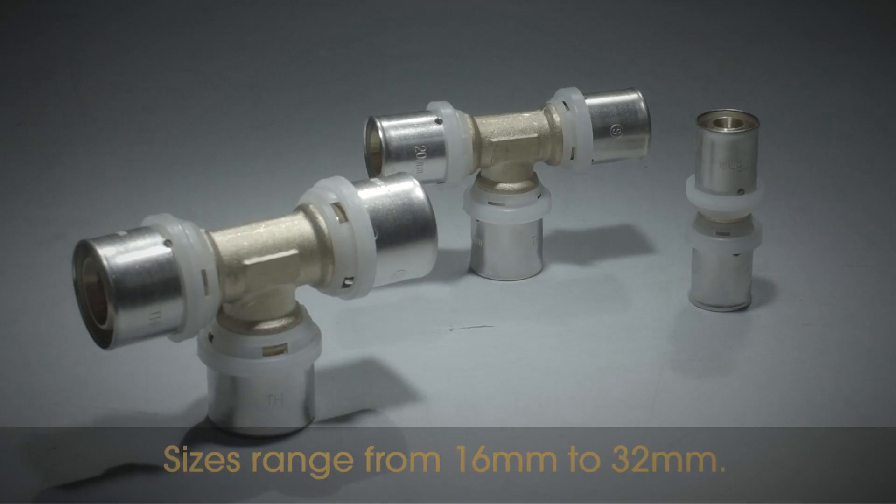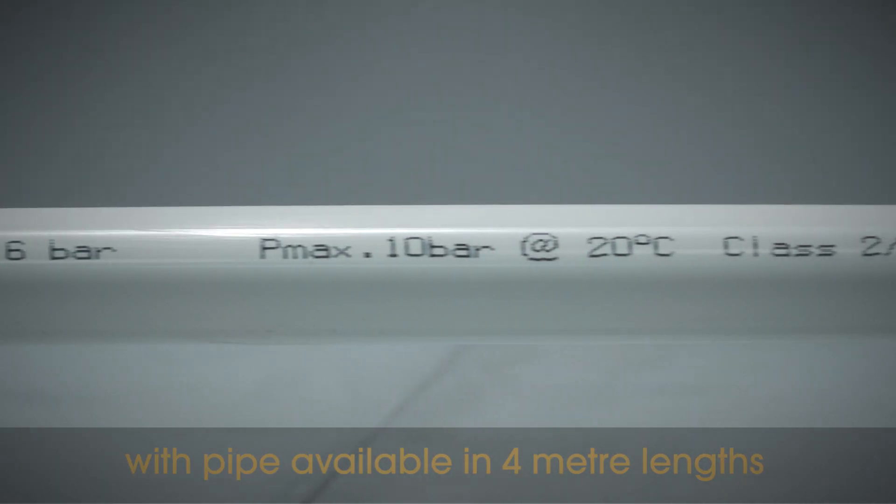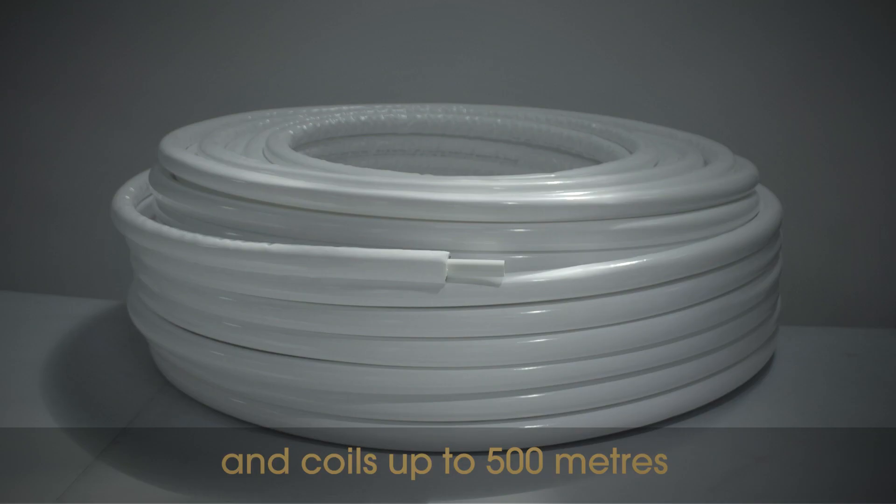Sizes range from 16mm to 32mm, with pipe available in 4m lengths and coils up to 500m.